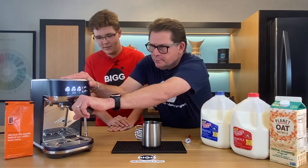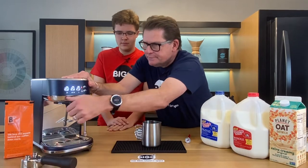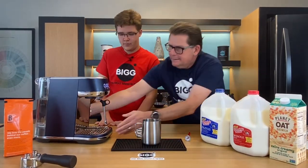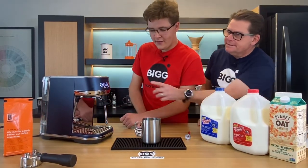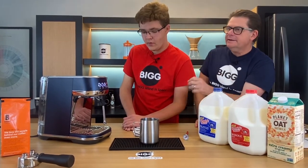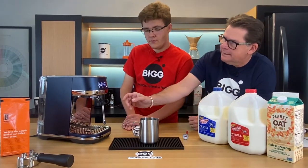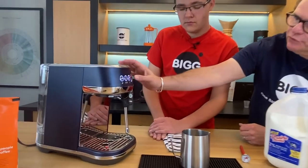Before getting started, there are a few things to note. The steam button is just an on and off — the milk steaming and temperature happen automatically. The bottom white button controls how much foam you want: small, medium, or large amounts. The bottom red button controls temperature — approximately 120, 140, or 160 degrees.